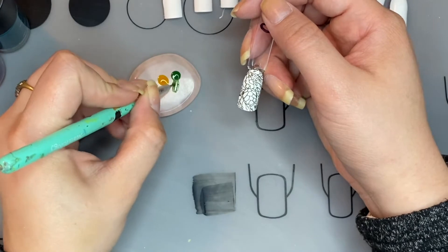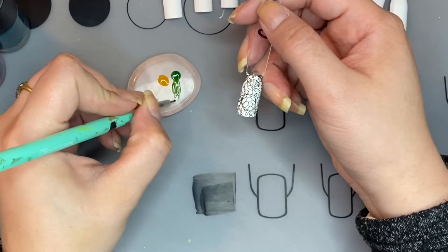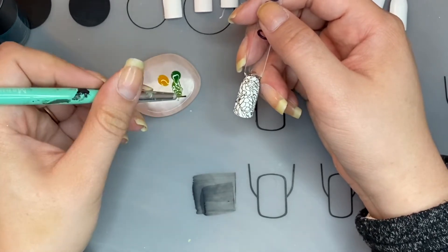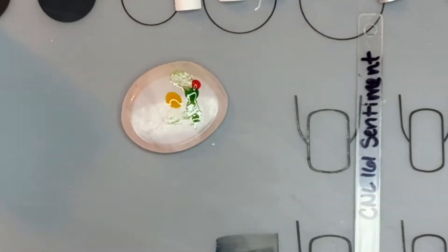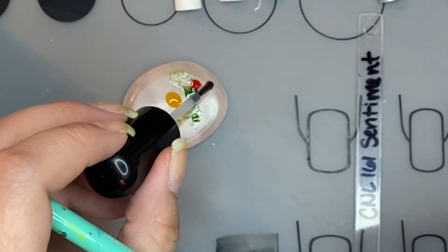Kind of draw this out and get it thinned out — this is how you can not pick up so much at once. Kind of draw some of it out and pick up a little bit at a time. A little bit more of this clear so I can get it nice and thin so it doesn't get too thick.